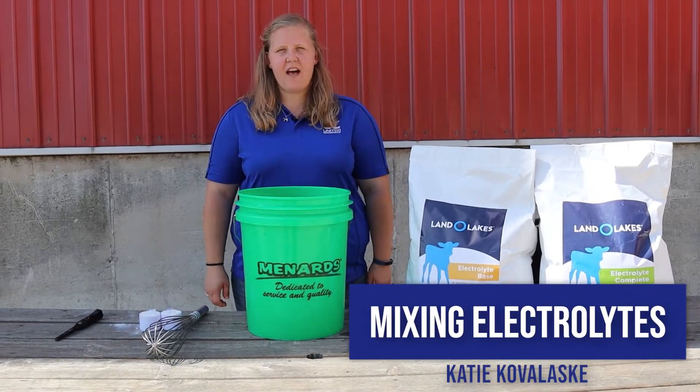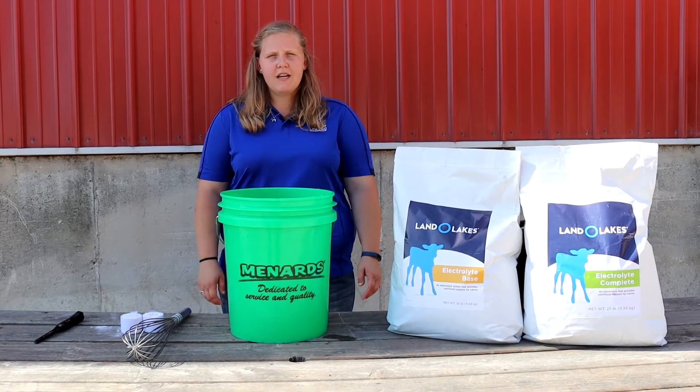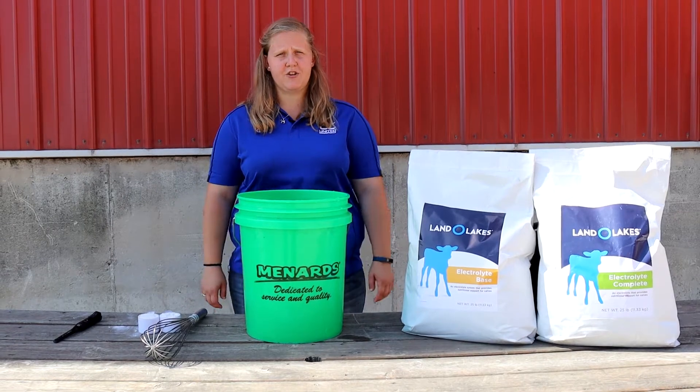Hello, my name is Katie Kowalowski and I'm a feed sales specialist with United Cooperative. Today we're going to demonstrate how to properly mix Land O'Lakes electrolytes for the prevention of heat stress in calves.